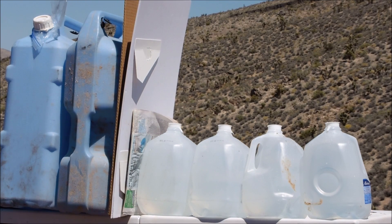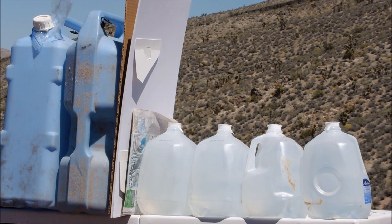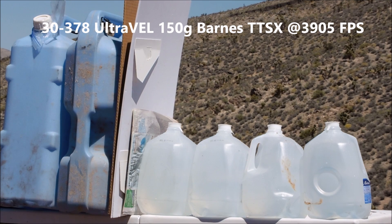Arizona Ammunition UltraVal 4200, now launching a 150 grain bullet at 3905 feet per second, on the water jugs.